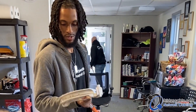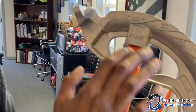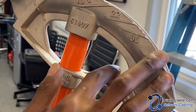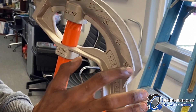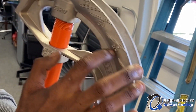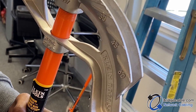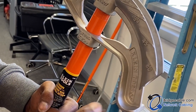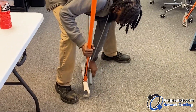First we're going to do a 90 degree angle. These numbers right here tell you what angle you're at when you're bending the pipe. If I want a 60 degree angle, the pipe is going to line up right here. 45, the pipe lines up right here. But we're doing 90, so it's going to be a little bit behind the 60 mark.